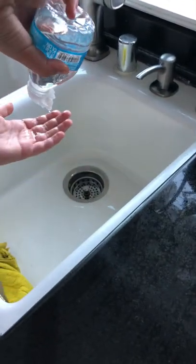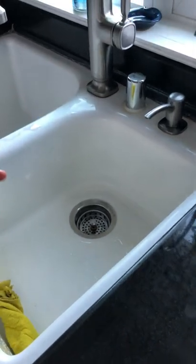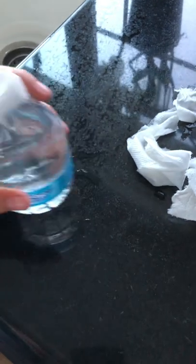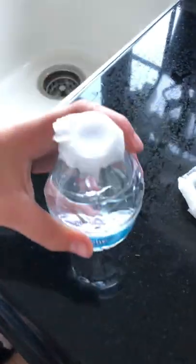Just like so guys, it is not spilling as much. I hope you enjoyed this cool life hack, and don't forget to subscribe and comment down below what you thought of this. We'll see you next time.